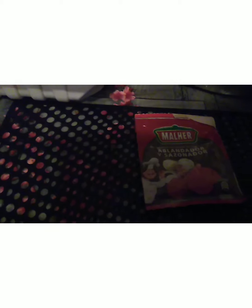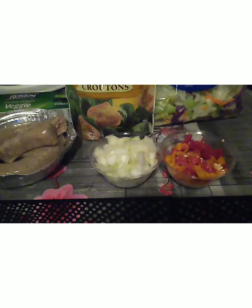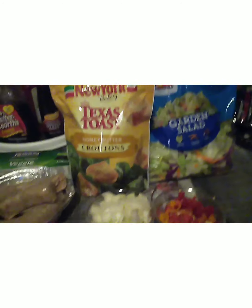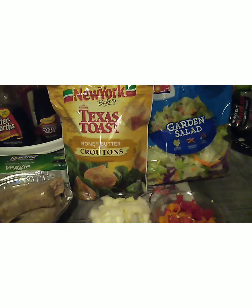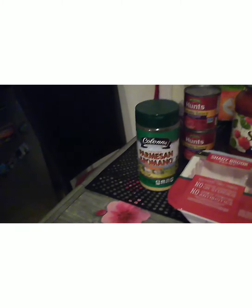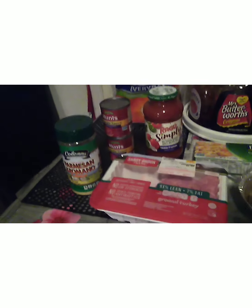I don't really like meat tenderizer, but just a little. And I have onion, some chopped up onions, and some cut up peppers. Then we're just going to have a garden salad on the side with a little croutons and some Parmesan Romano cheese to go on top of the spaghetti.